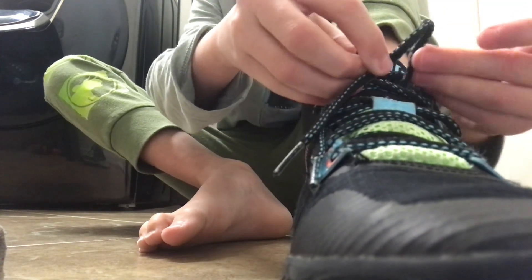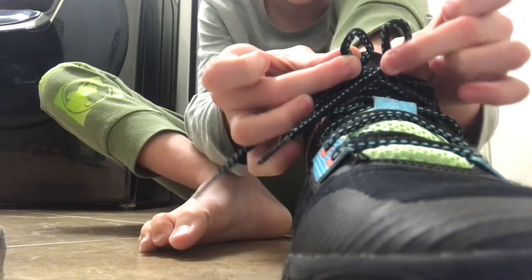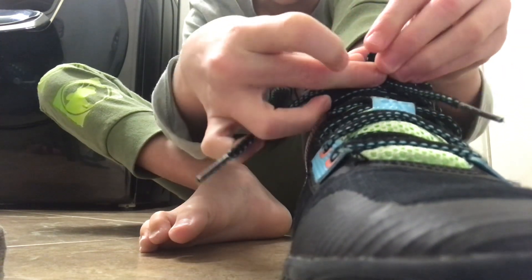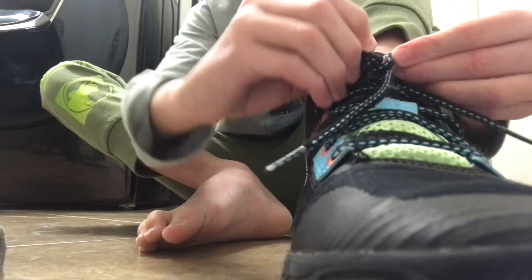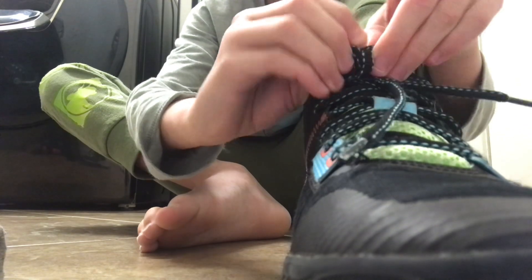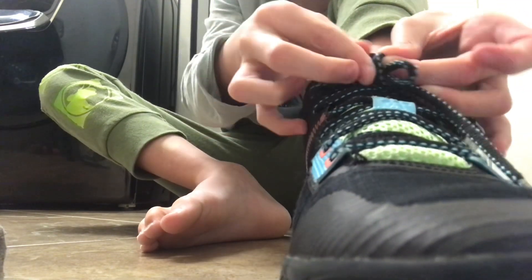With the other one, make a bunny ear, and then you have two knots — you see? Then you pull them both around each other and put one under this part at the bottom, and then you have a perfect tied shoe.